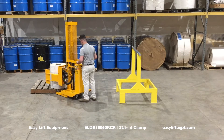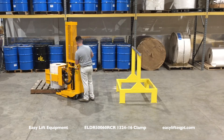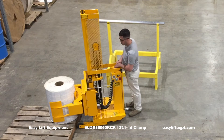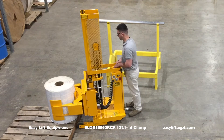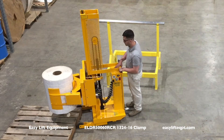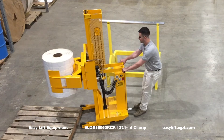The DC powered model shown has an RCR1324 clamp with 16 inch tall clamping pads and an adjustable clamping pressure option. The taller clamping pads spread the clamping force exerted on the roll over a wider area. This combined with adjustable clamping pressure will allow operators to handle delicate rolls that are subject to impressions.